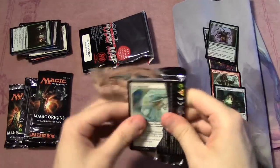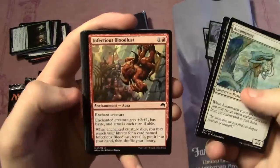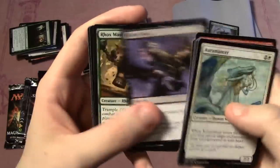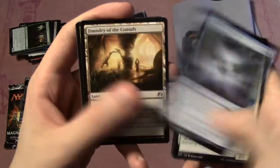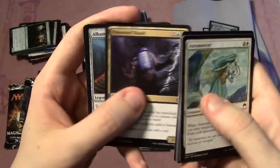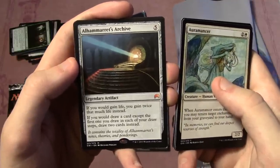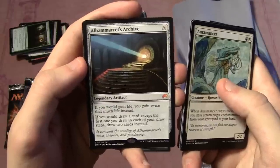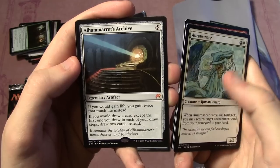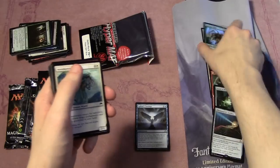A few more packs — let me try to get a little quicker. Pack six: Alms of the Vein, Weight of the Underworld, Infectious Bloodlust, Timberpack Wolf, Bone to Ash, Heavy Infantry, Prickle Boar, Dreadwaters, Rock Smallers, Sphinx's Tutelage — pulling that one out — Foundry of the Consuls, Possessed Skaab, and Alhammarret's Archive as another mythic! Legendary artifact, five mana — if you gain life you gain twice that much instead, and if you draw a card except the first in your draw step, you draw two cards instead. Two mythics already — that's insane!